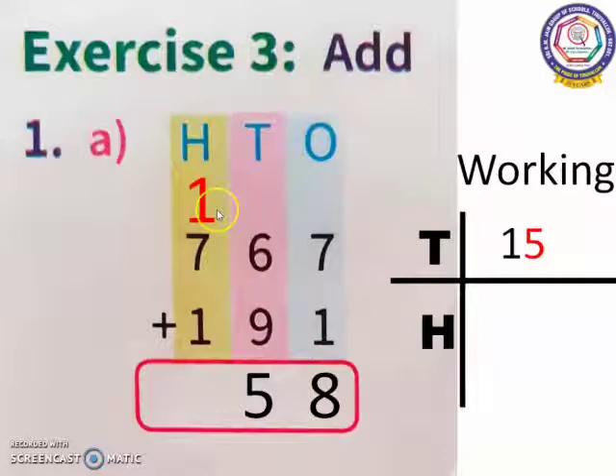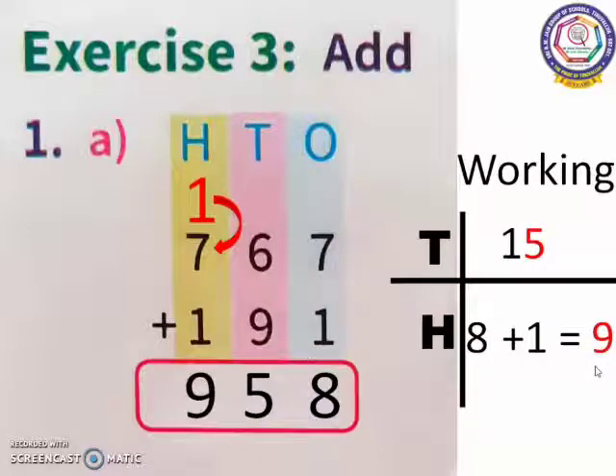Now in the 100's place, I have 3 numbers to add. First, we add the two original numbers. 7 is the bigger number. So, 7 in the mind, 1 in the finger. 7 after: 8. Now, 8 plus 1. 8 in the mind, 1 in the finger. 8 after: 9. I am going to place this 9 in the 100's place. Our answer is 958.